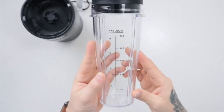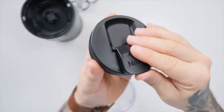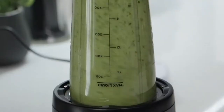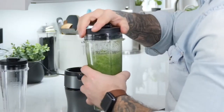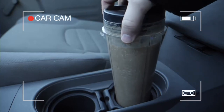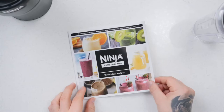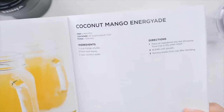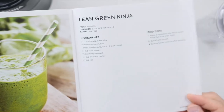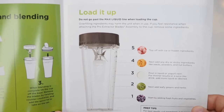The Nutri Ninja blender also comes with single-serve to-go cups with spout lids. You can blend your drinks directly in these cups. Once your drink is blended, remove it from the motor base, screw off the blade assembly, and pop on a spout lid for easy on-the-go sipping. These cups fit easily in your car's cup holder. Looking for healthy and delicious recipes? Check out the inspiration guide that comes with every Nutri Ninja blender — with great ideas like the coconut mango energy aid or the lean green ninja, plus helpful tips on how to best load your blender with ingredients for the best results.